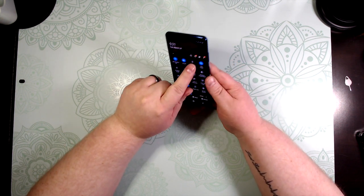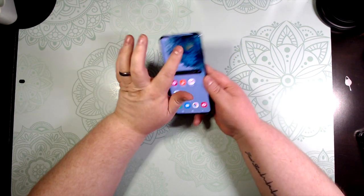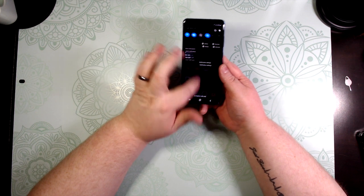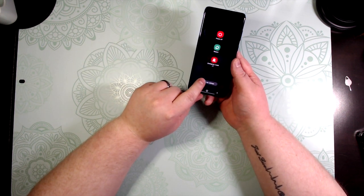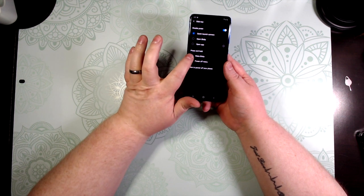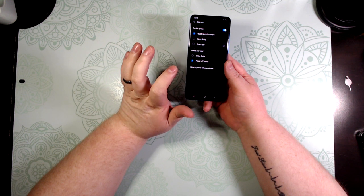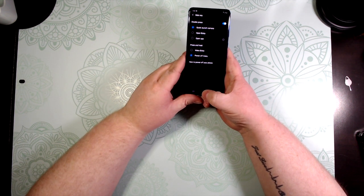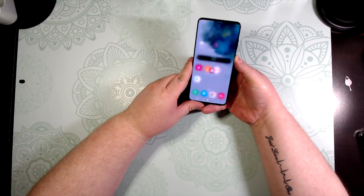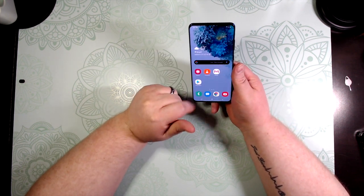Everything I've read about Bixby is that it's not people's favorite. You can go into the side key settings and turn off Bixby, which I'm happy about — it'll automatically bring up the power options instead. Let's try it — yes, there we go.